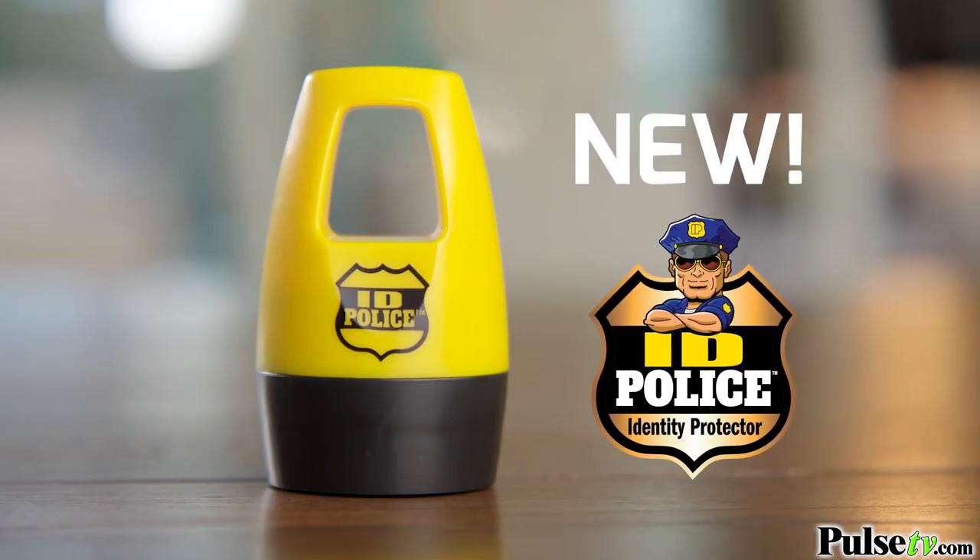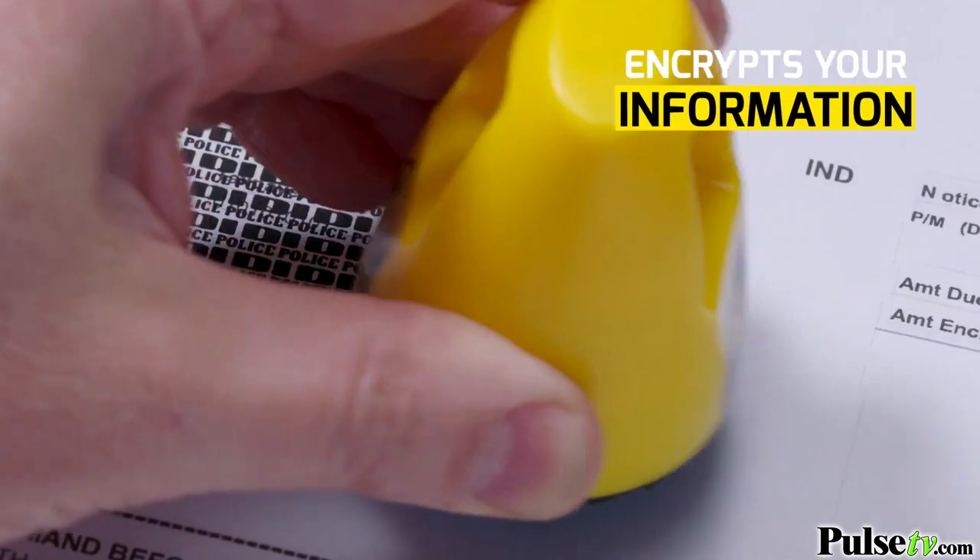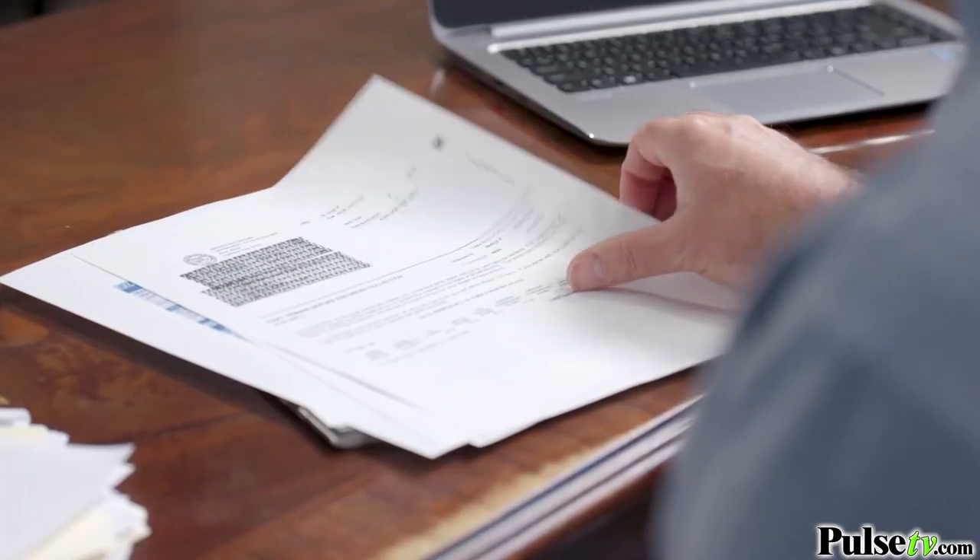Don't be a victim — get the ID Police, the new ink roller that encrypts all your old documents. So before you throw it out, just roll it on and your information is gone.